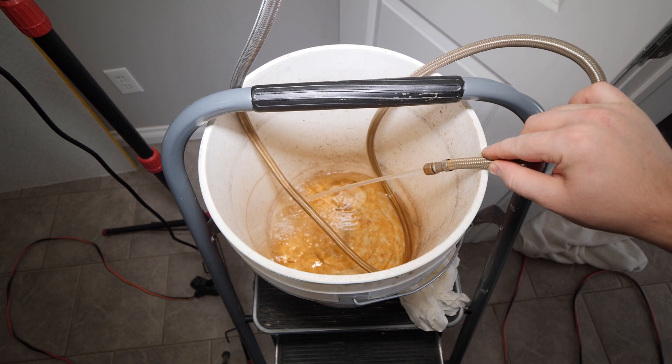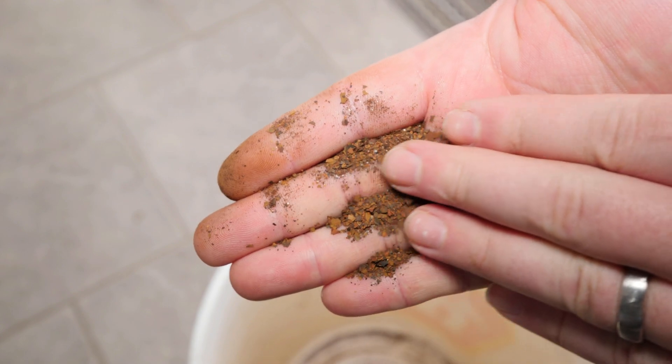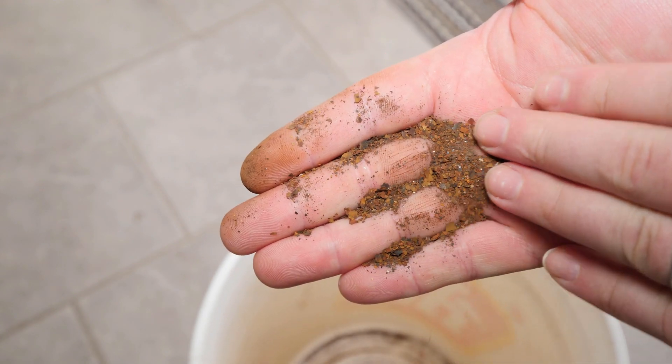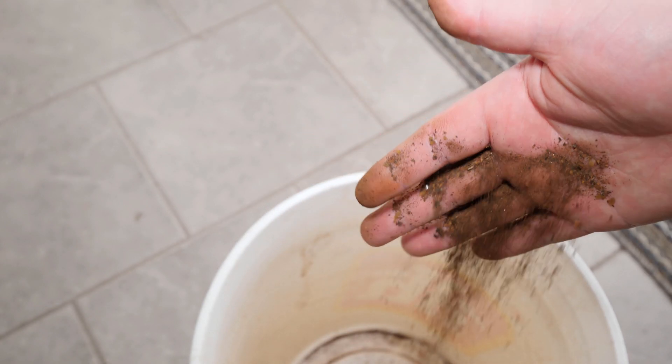After a few hours of flushing and swapping out buckets, I was finally happy with the outcome. Here's some of the debris that was left behind at the bottom of the bucket, and I'm glad to get this out of circulation as it would eventually wear out piping and fittings.